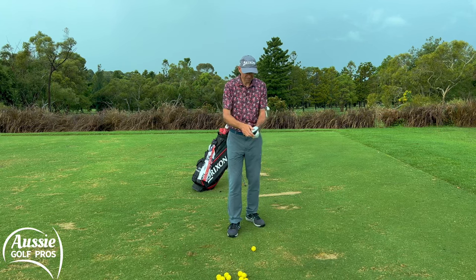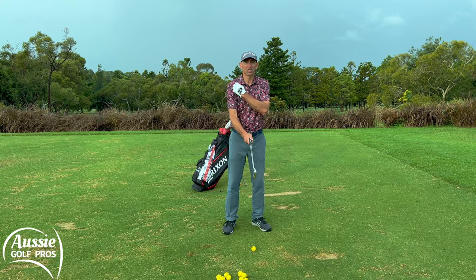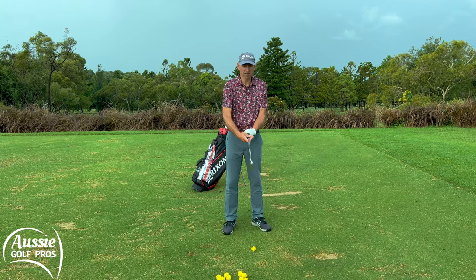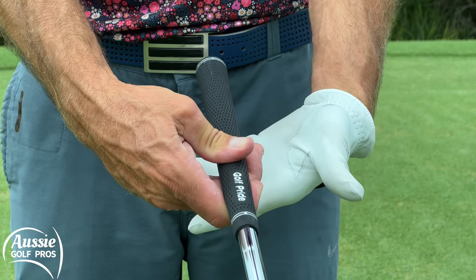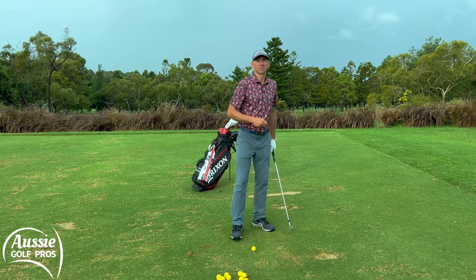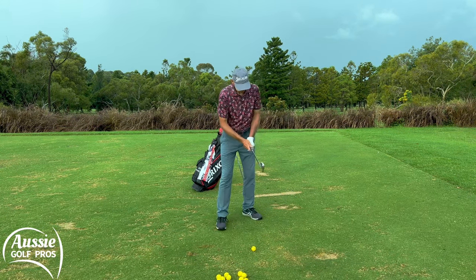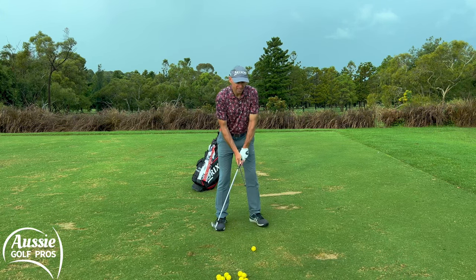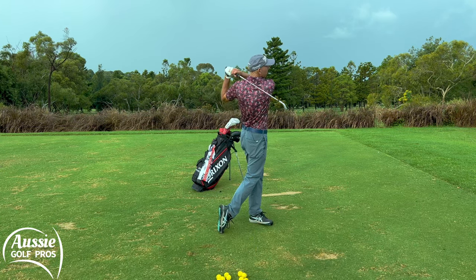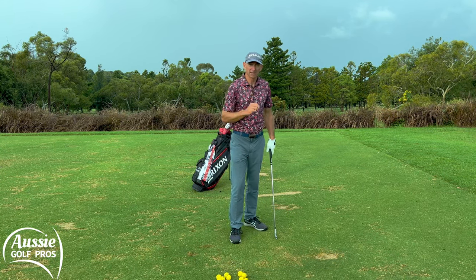Now the bottom hand — same sort of thing. We want that V running up the inside to your trail shoulder. Get the club in the base of your fingers with both hands. You don't want it in the palm — that's not very powerful. Having the club in the fingers helps us get a little bit more action and power with the hands and wrists, making it easier to maintain that distance. We want to free things up a little bit — a little bit of a waggle, a nicely easy swing. Make sure those hands and wrists are nice and mobile, slightly stronger grip, and we get that little bit of draw very easily. So step number one: let's have a slightly stronger grip.